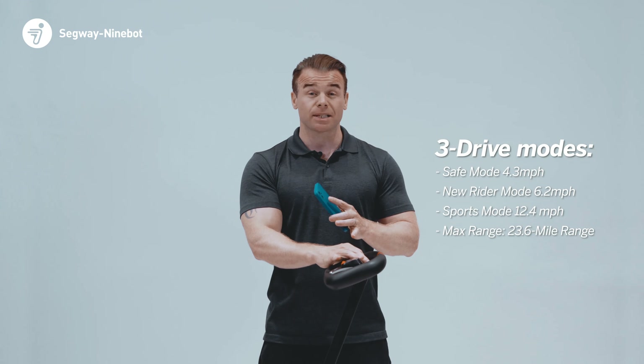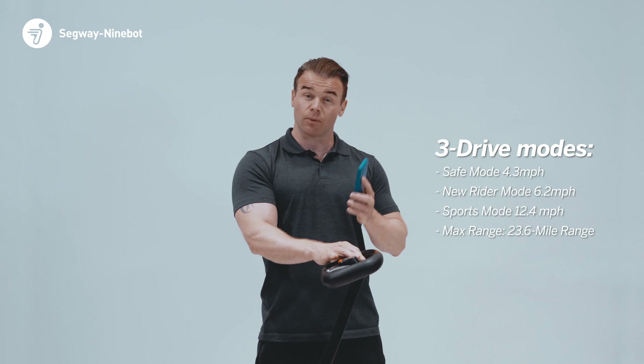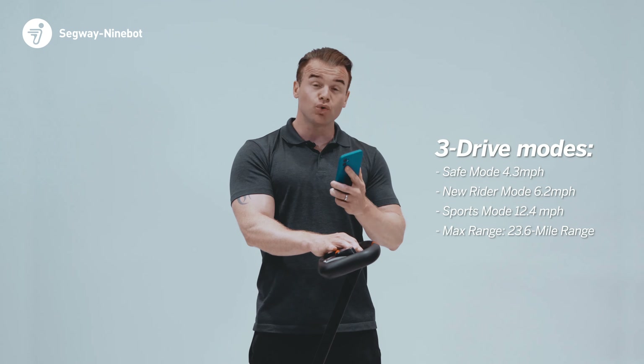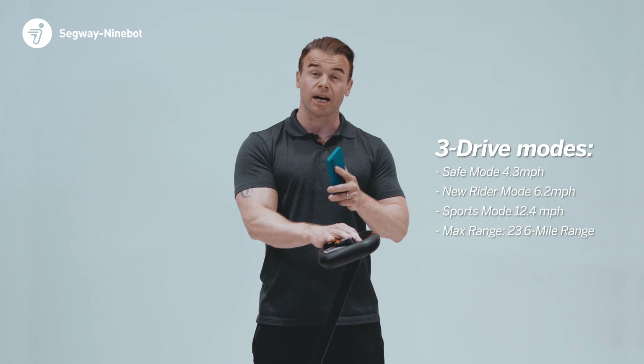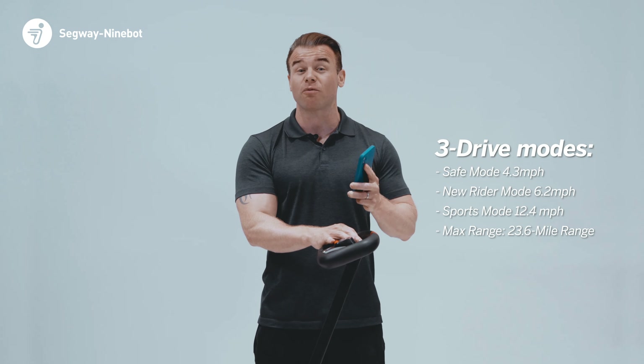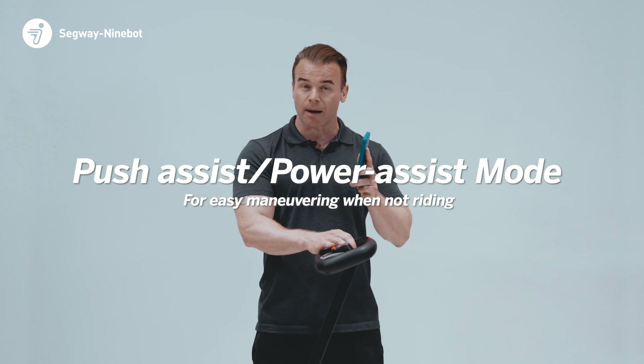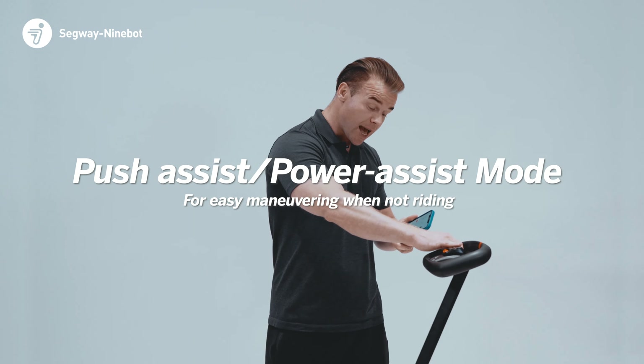The Ninebot S-Max has three driving modes that we can select in the app: Safe mode at 4.3 mph, new rider mode at 6.2 mph, and sports mode at a top speed of 12.4 mph. There's also a push-assist function in the app that allows us to move the S-Max forward and backward at walking pace with very little effort.